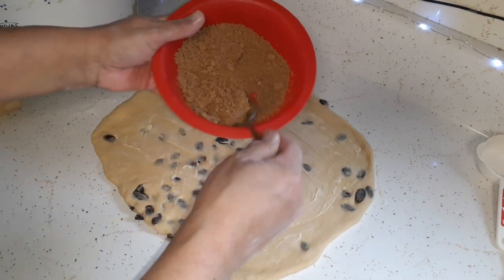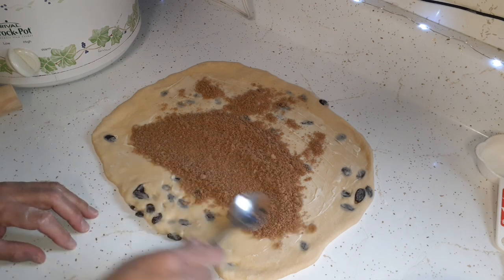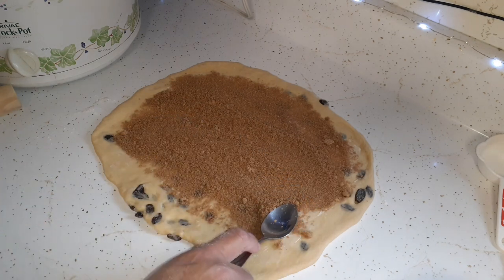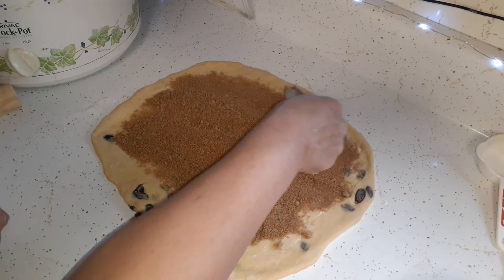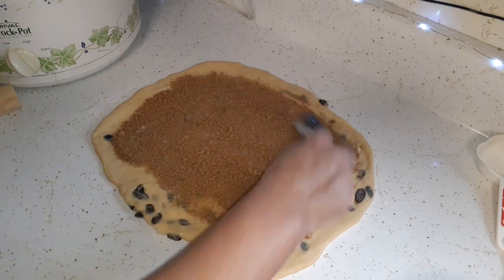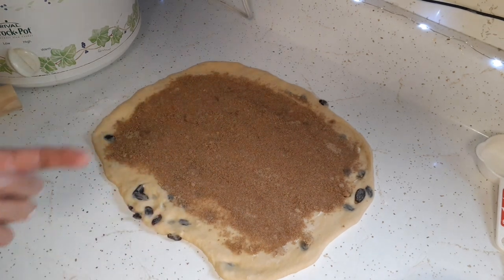Now we're just going to put our cinnamon mix on there and spread it. I wonder if I got enough raisins in the dough. I was waiting so long for that beep from the bread machine because I wanted to record it for you — I had the camera ready and every time it shut off, I turned it back on, waiting for that beep. Then I finally realized, about 15 minutes left, it ain't going to beep. That's okay.